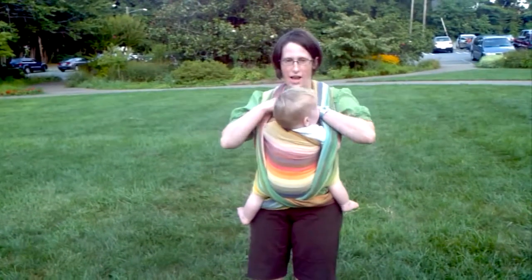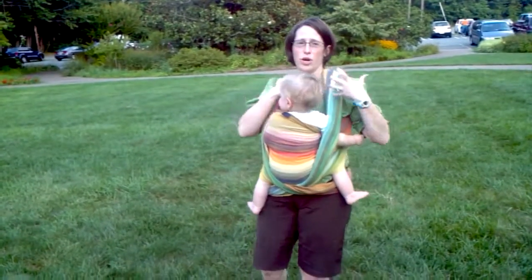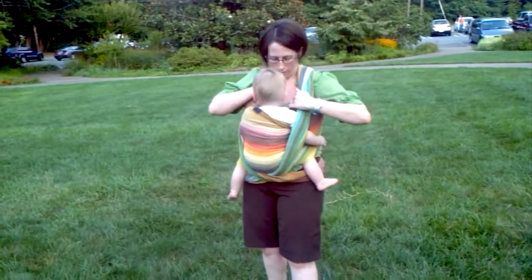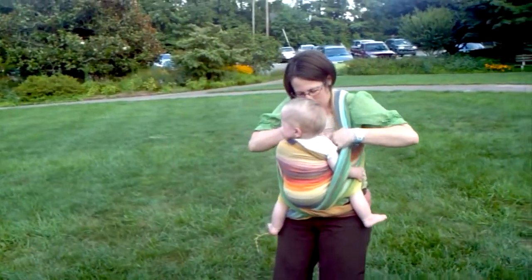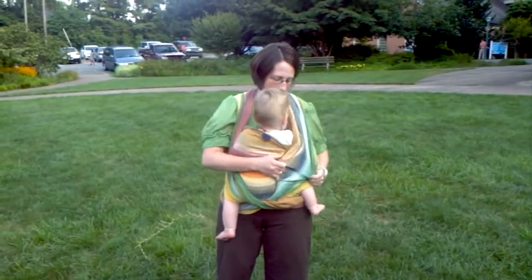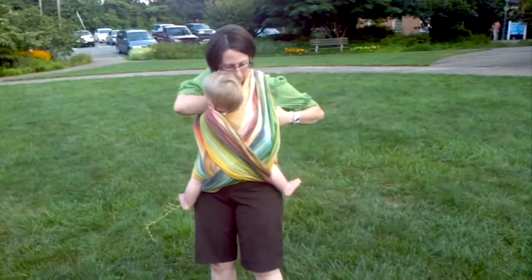Now that my baby is the right height, I'm going to get my clothing ready. You can unbutton your shirt. You can bring your breast over your shirt or under, depending on how it's going. I have several layers on, so that works for me. And I can get him latched on. And I can give myself a nice little privacy cover here by just opening up these rails and kind of snuggling him in.